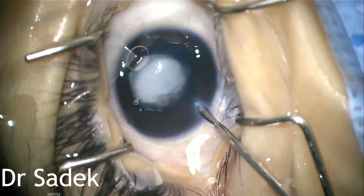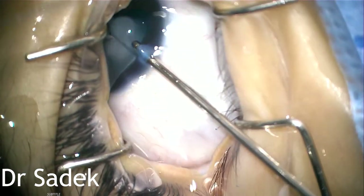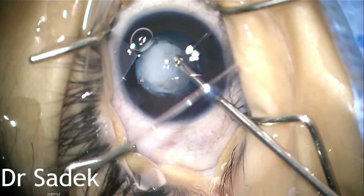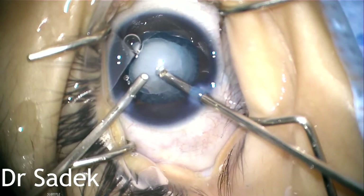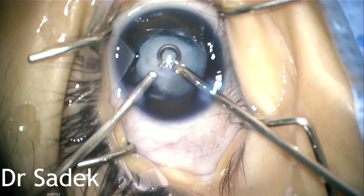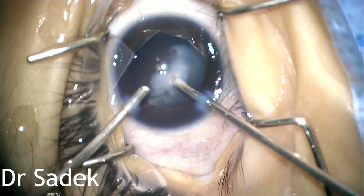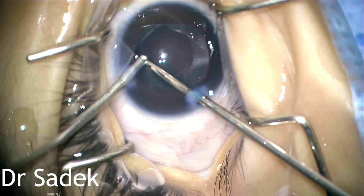After completion of the capsulorhexis, I start immediately with the irrigation-aspiration, adjusting the parameters to act like irrigation-aspiration. I started irrigation-aspiration and removed all the nucleus and lens matter.